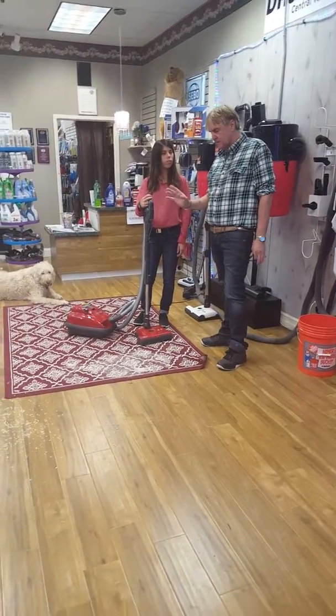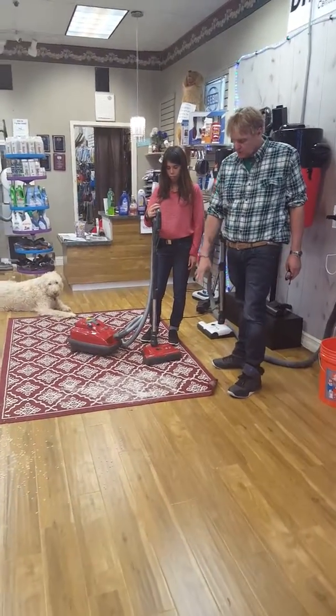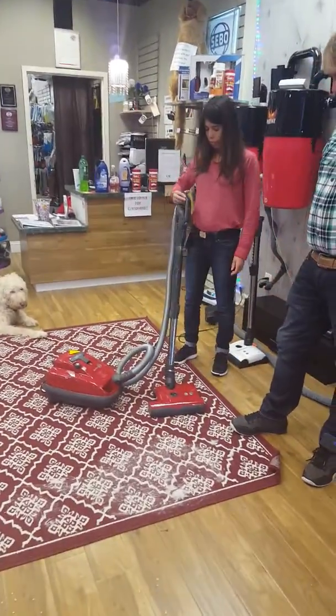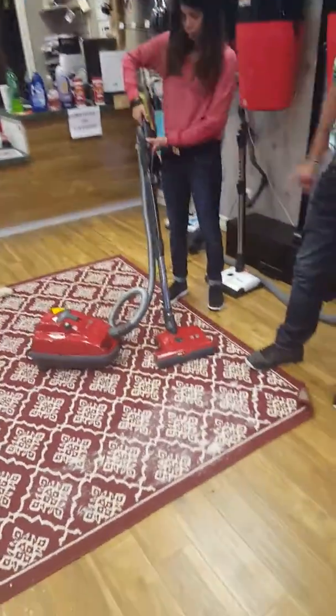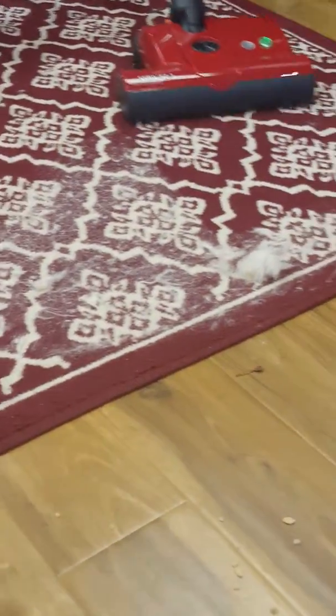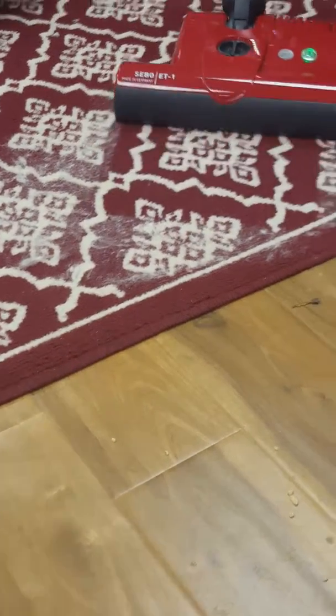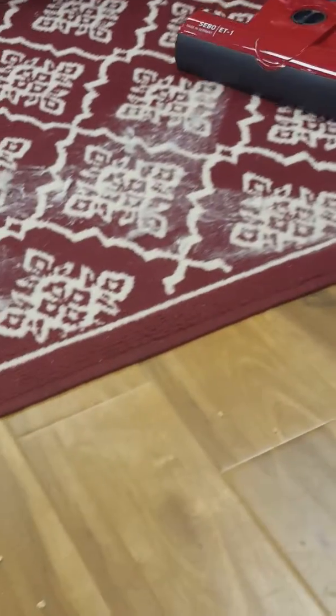So we're going to give you a demonstration. We're going to start here, we're going to show you on the pet hair, and we're going to go to the bare floor. Now, turn it on. Do you feel all that picking up on there? What a great job.